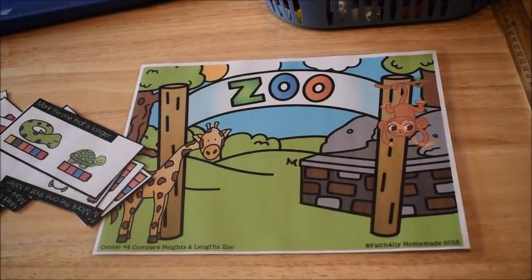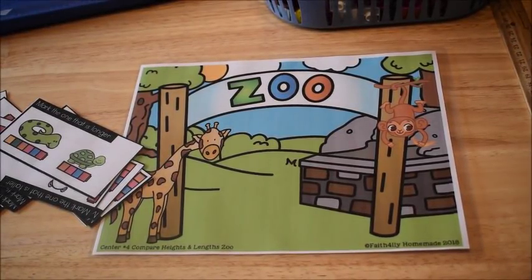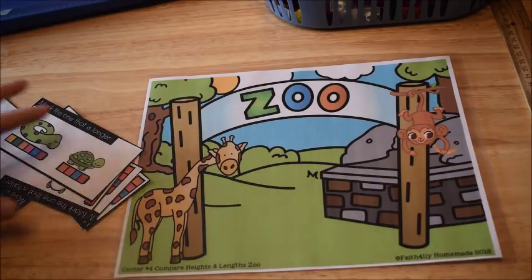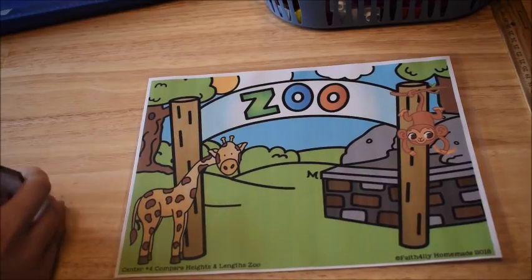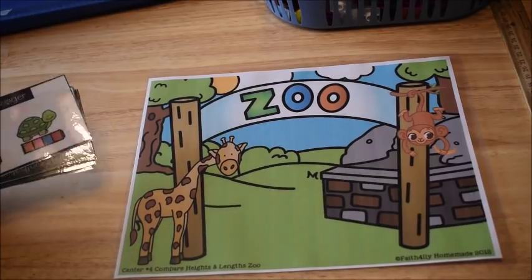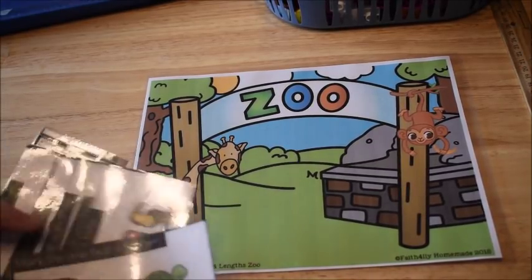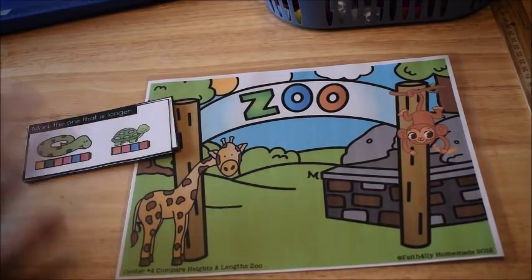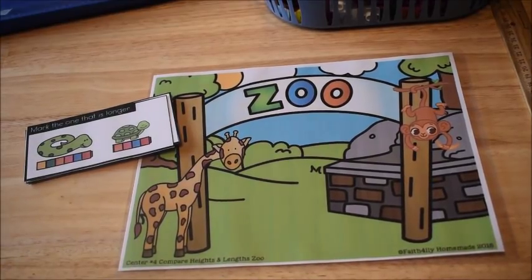Hi friends, Amanda here from Faithfully Homemade. Today I'm going to show you some measurement activities for kindergarten or first grade students, ages 4 to 6. These come from Unit 8 of my Early Learners Math Curriculum. If you have Unit 8, you'll get to see how to use these activities, and if you don't, some may interest you — you can purchase them separately. Links are below. Let's get into the video.